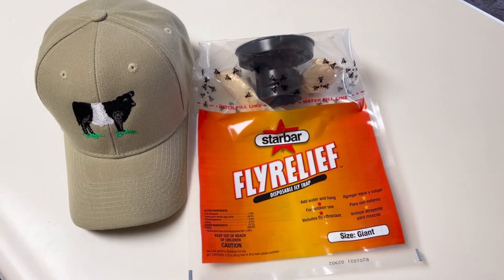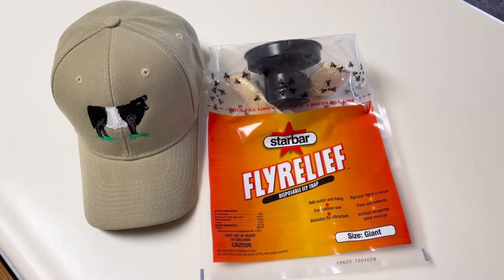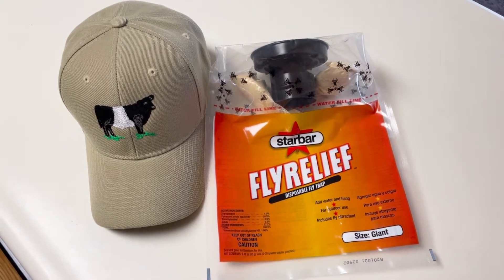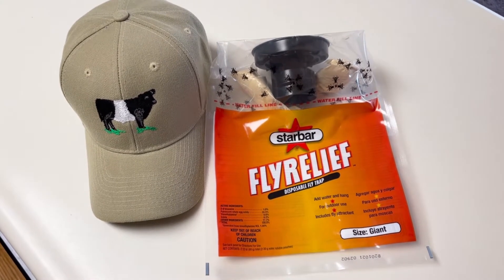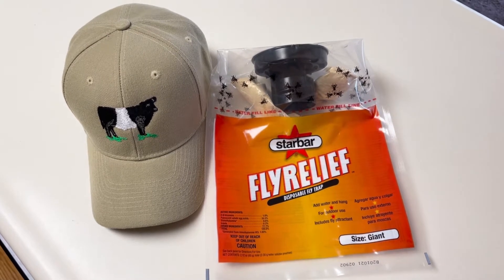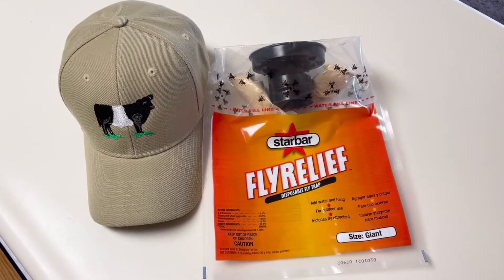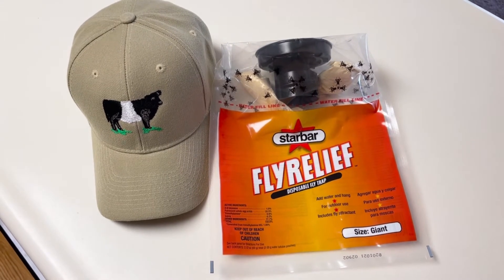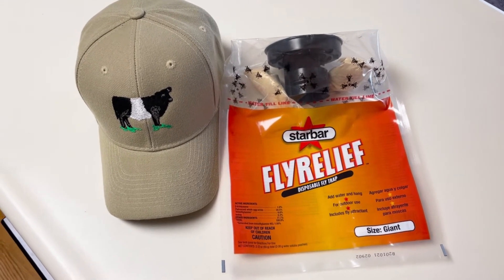Welcome back to the Belted Galloway Homestead. I wanted to discuss another layer of fly protection here on the homestead. We take fly protection pretty seriously because we don't want them to bother the cattle, the belties, and also bother us. The layer I'm talking about today is nuisance flies.